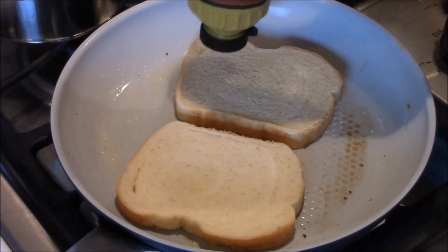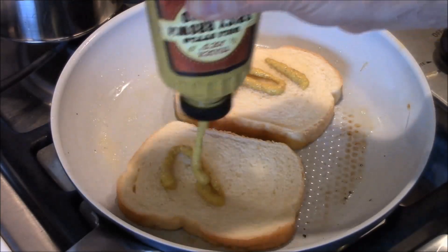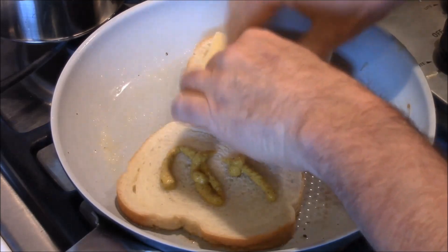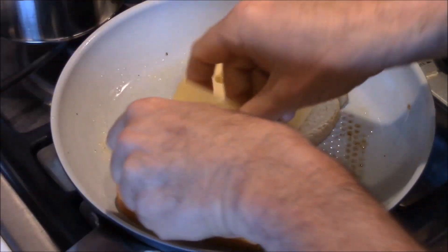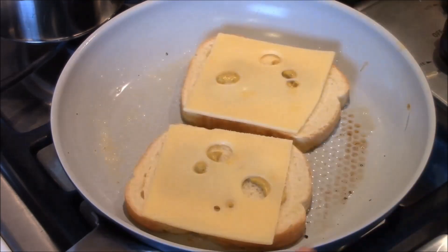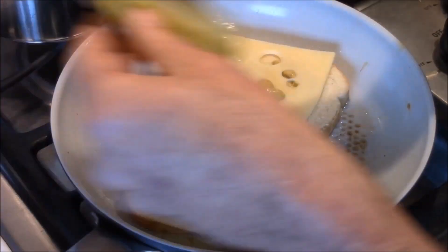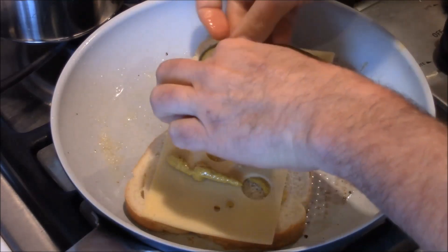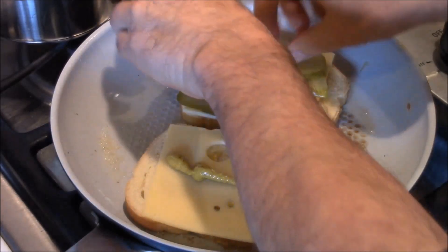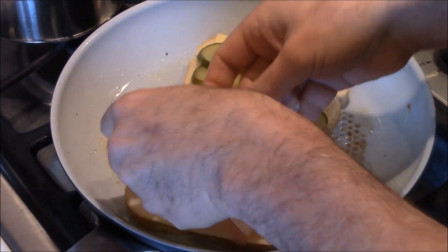Next, we're gonna put a little spicy mustard on here. Now the Swiss — we want to put the Swiss here so it will melt. It's a little different than a traditional Cubano. Remember, I said it's not traditional, it's my take on it. A little more mustard. Now let's get those pickles on there. This is the key to a Cubano. Here's that ham.